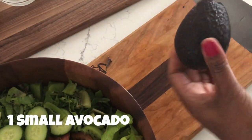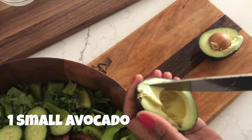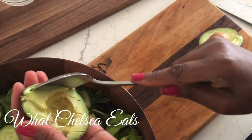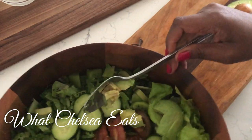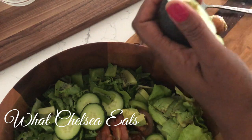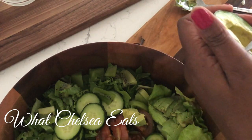Now we're going to add a very small avocado to the salad. This avocado made the salad taste really, really creamy — like you have a creamy ranch dressing on it. You know that texture you get from eating a creamy dressing? That's what the avocado did for this salad. I'm just cutting it into cubes and scooping it out to add it to the salad.